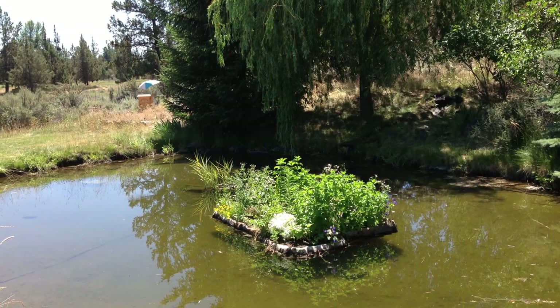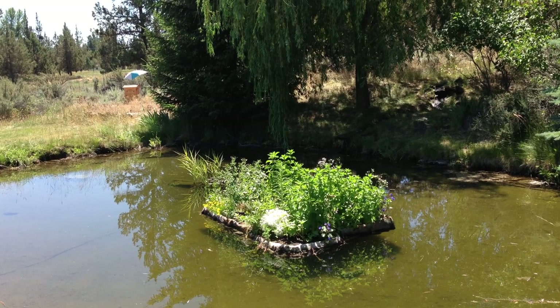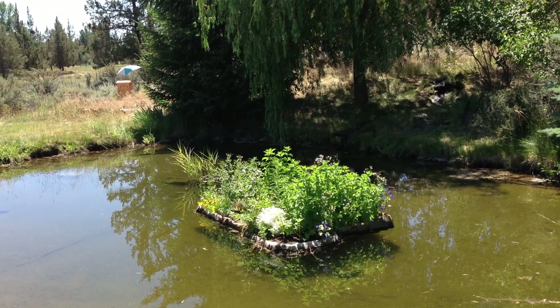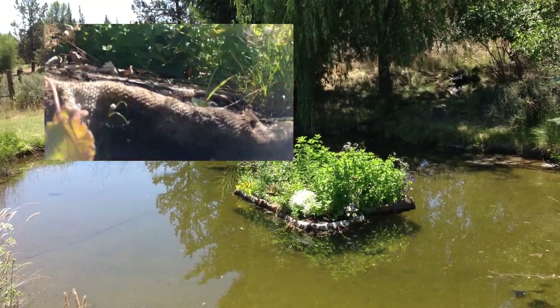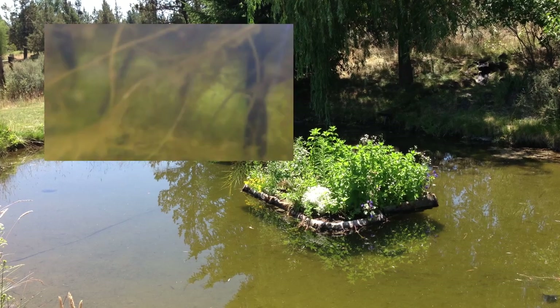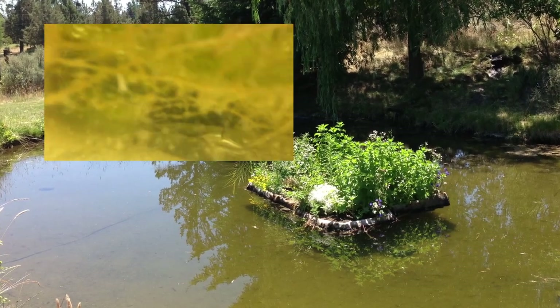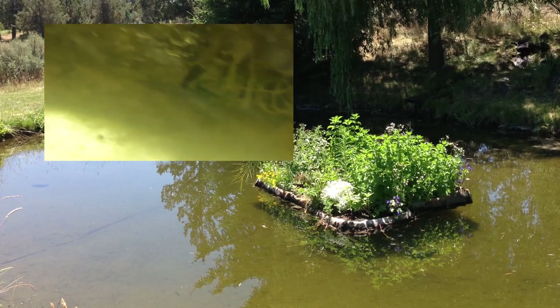This photo was taken the second summer. The mint and strawberries came back and I threw wildflower seeds on the rest of the island — they took off with a vengeance. With a mass of feathery roots below the surface, the island helped keep the water clean, though it didn't and does not eliminate silt buildup on the bottom of the pond.